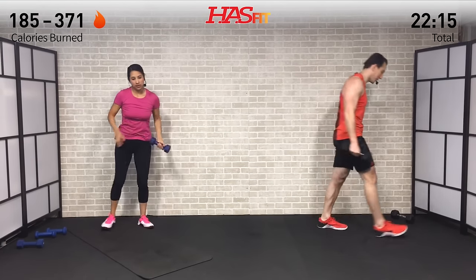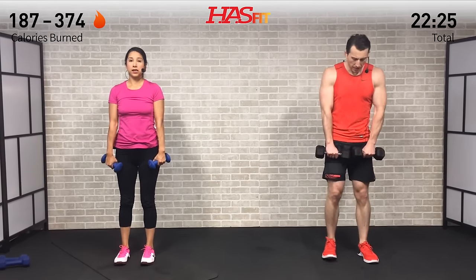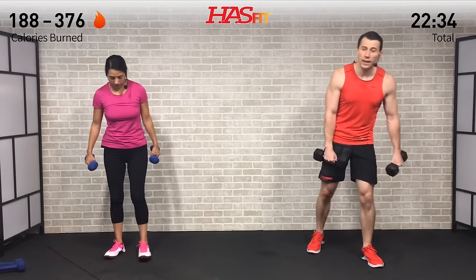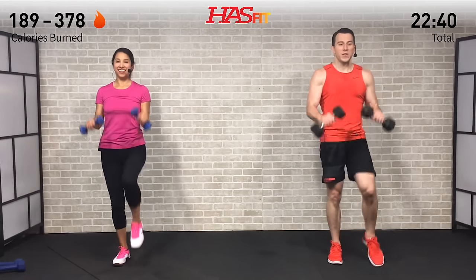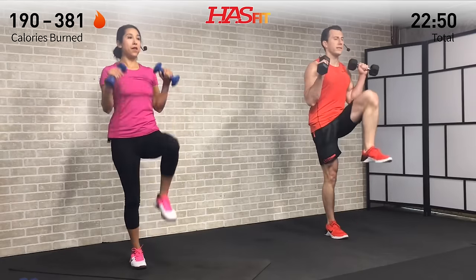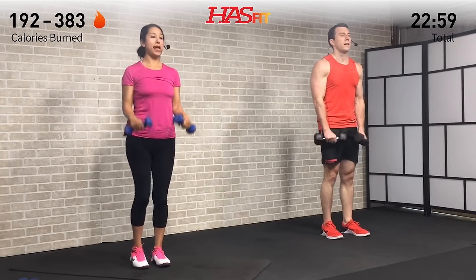We need that second dumbbell for the next one. It's going to be a reverse curl plus knee raise. Elbows are in, wrists are straight - we're going to curl and at the same time bring one knee up, alternating knees. Keep those wrists straight, elbows stay in. Every time you perform that curl, bring that opposite knee up. Use your abs to help bring that knee up, tuck it into your midsection. Go at your own pace - if you need to drop your weight you can. Remember, good form.